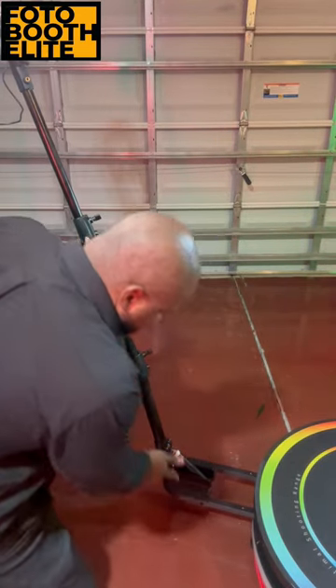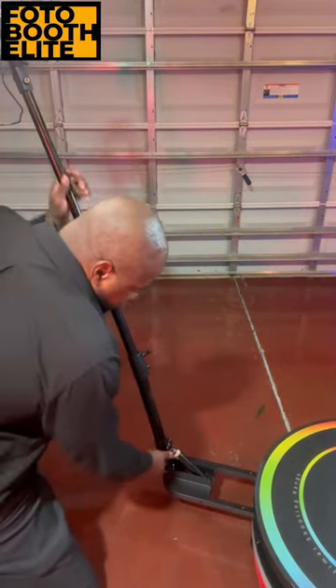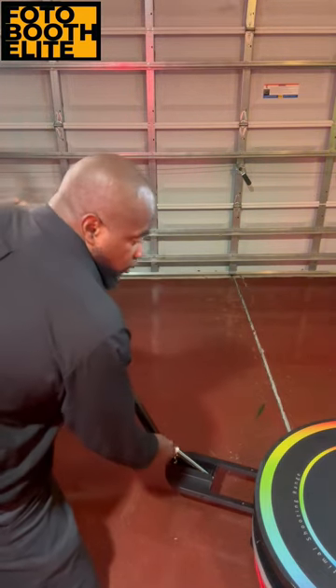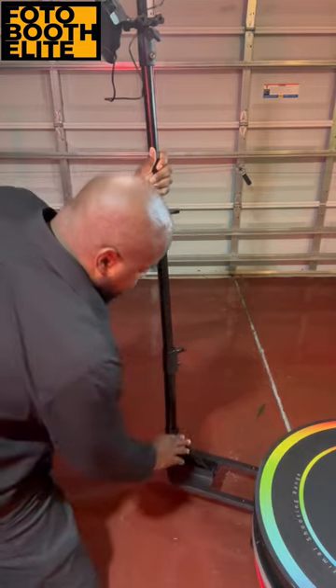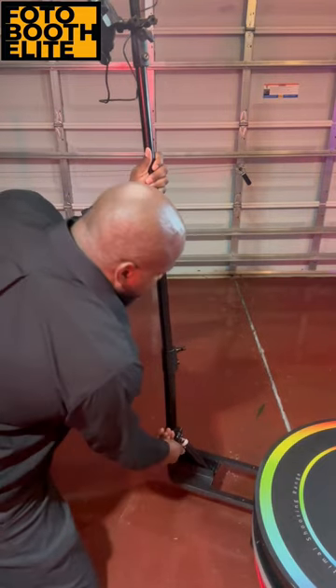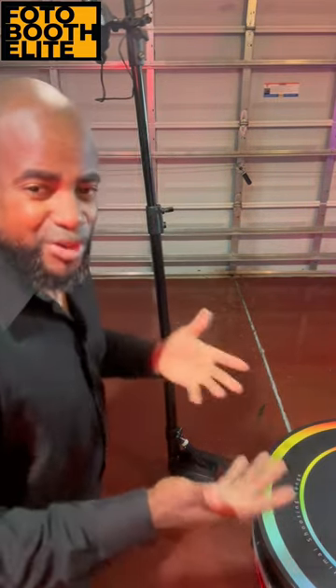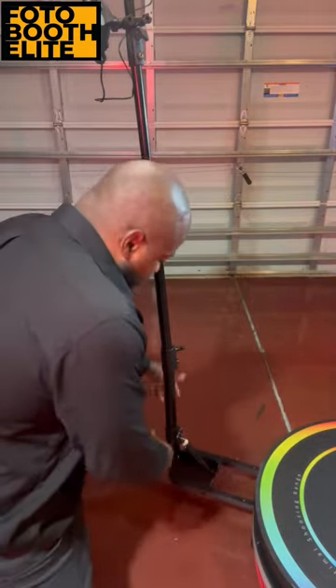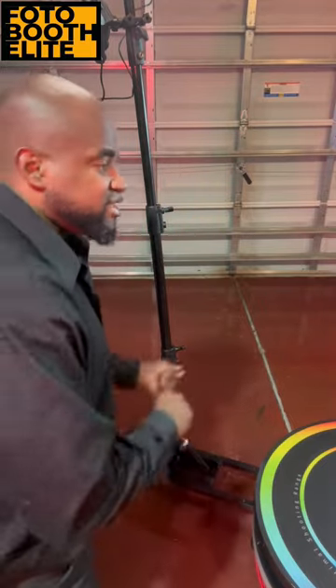The feature I like most about this particular brand is this nifty little contraption right here. All you have to do is turn it a few times and you can adjust the arm up or down however you want, to get the best visuals for whoever is on it — whether they're taller or shorter. On the older models you have to unscrew like four screws, adjust it, and then screw them back in. That takes way too much time. This is extremely convenient.